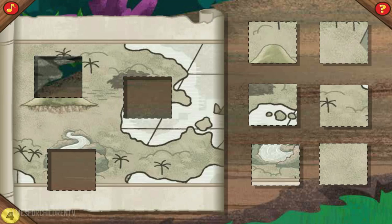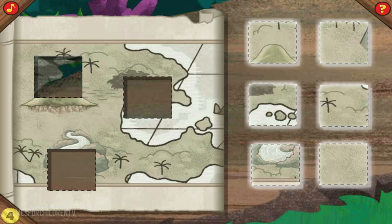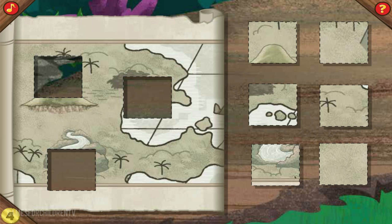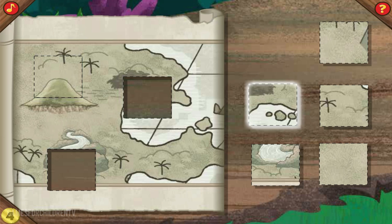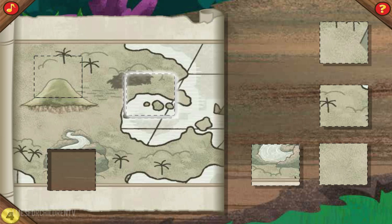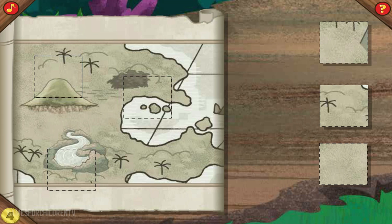This time, you need to find a shape that connects with the picture around each hole! You can do it! Click a shape to pick it up, and then click again to set it down on the map. Perfect! One down, two to go! Way to go! Almost done, just one more to go! Great magic!